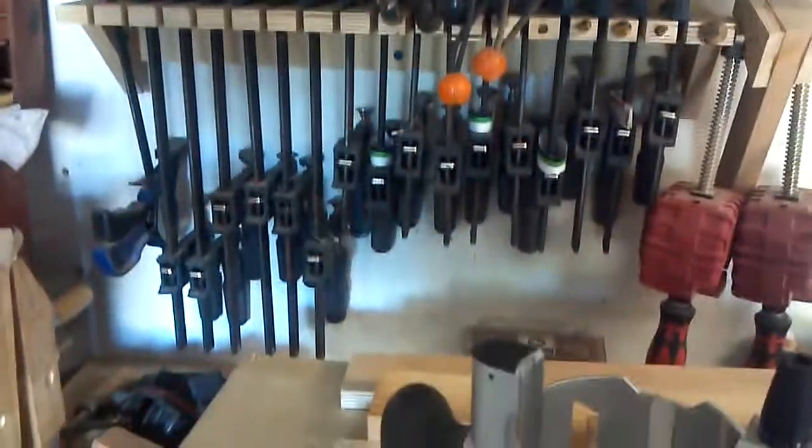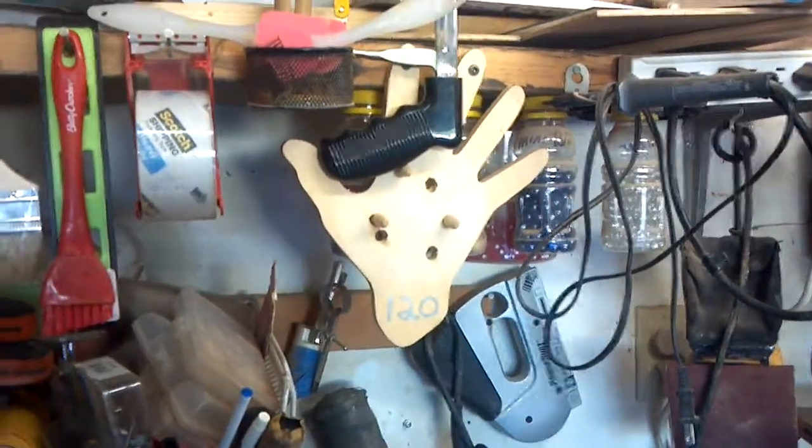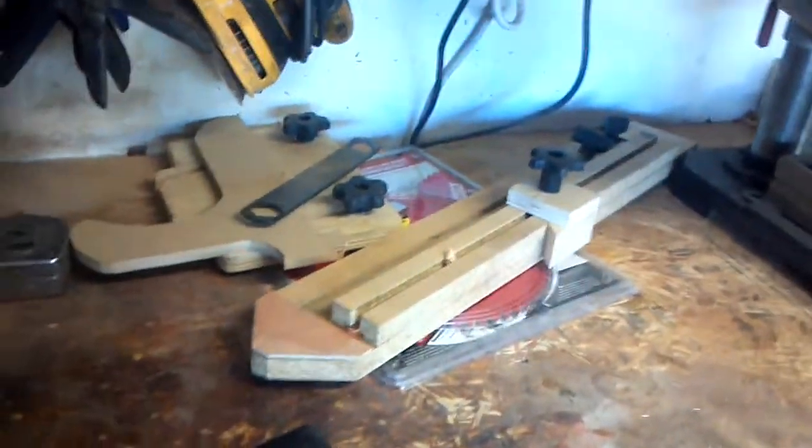Clamp rack with the small clamps. Benches. My sandpaper holder — ain't got no sandpaper. Another bench. That's for my mitered thing from my table saw sled in that video I was showing you.